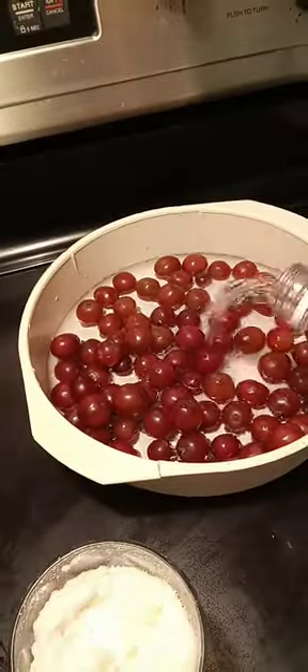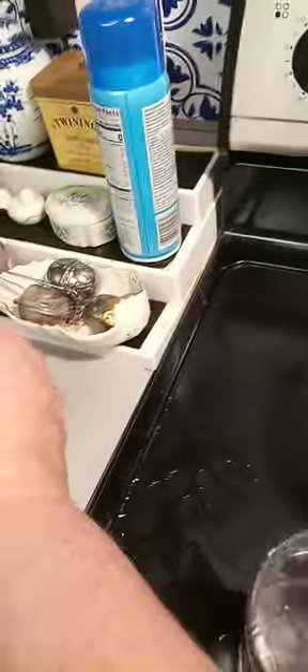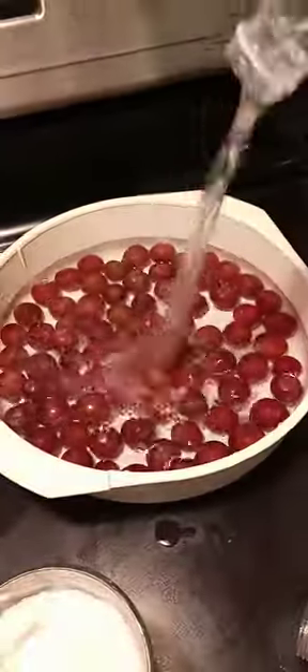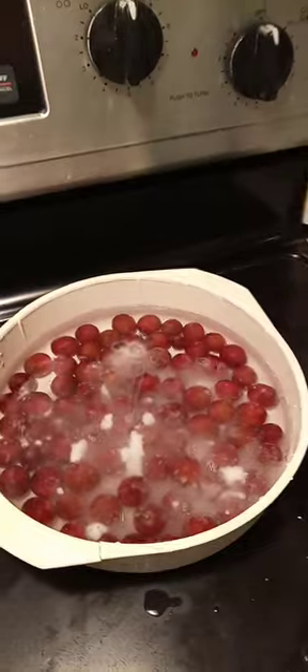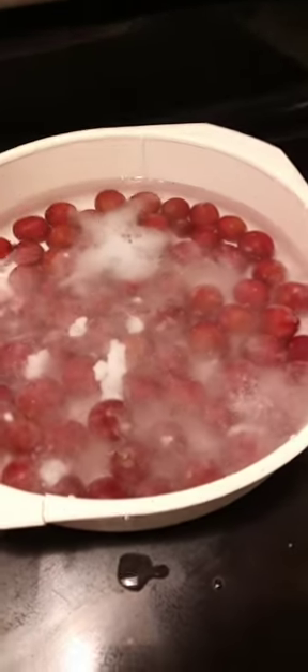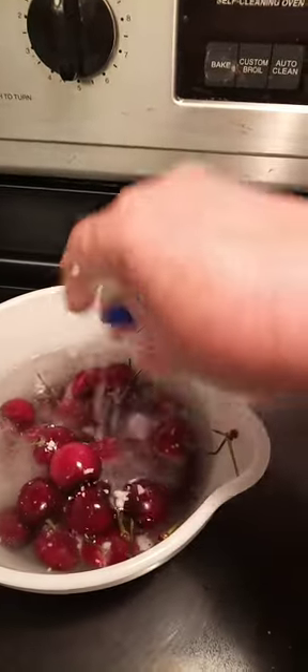Take a little vinegar, put a little bit more water in this. Then you take your baking soda and just sprinkle it in. You see it sizzle? That's what you want — you want it to sizzle. Once it sizzles, that's going to take off the residues, the dirt, and the pesticides.